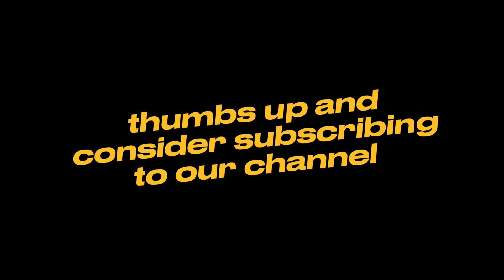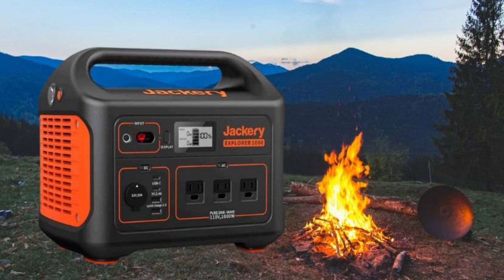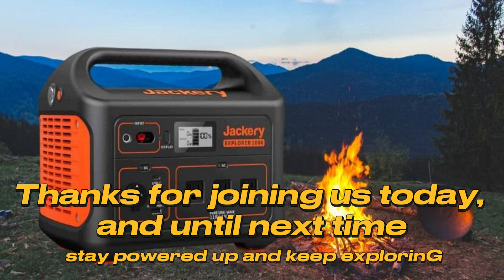If you found this review helpful, please give it a thumbs up and consider subscribing to our channel for more in-depth product reviews and outdoor adventure content. Don't forget to share your thoughts in the comments section below — have you used the Explorer 1000 Pro? What's been your experience? We'd love to hear from you. Thanks for joining us today, and until next time, stay powered up and keep exploring.